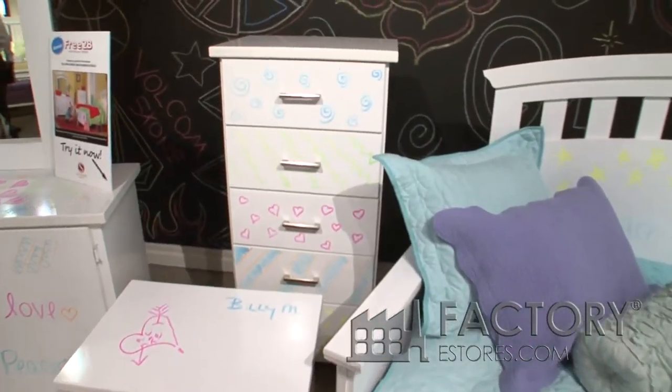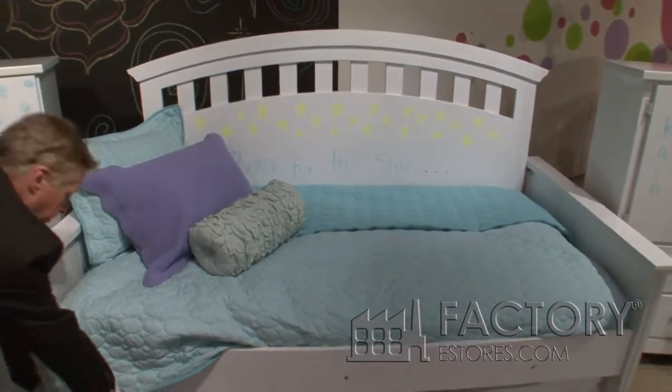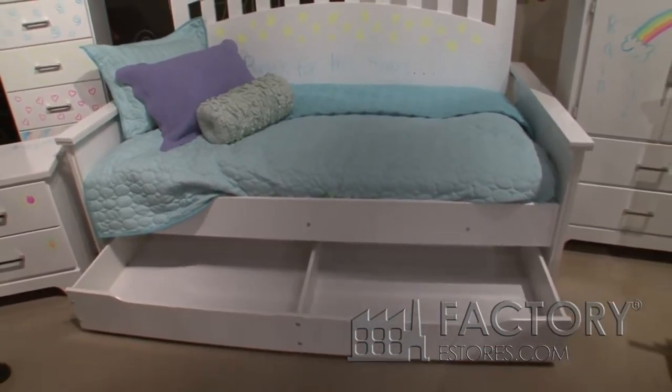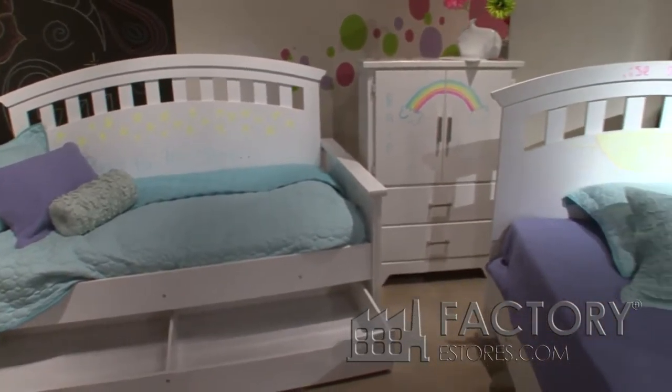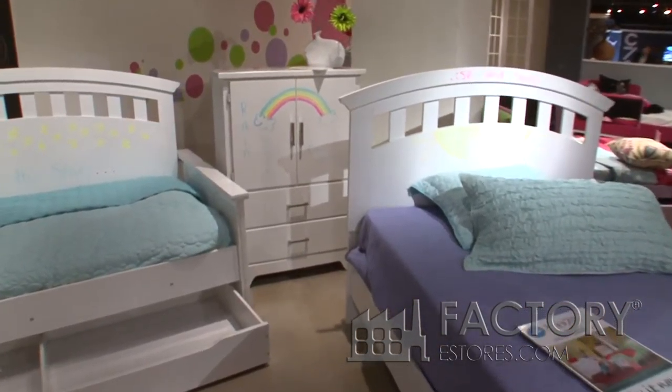It comes with a daybed and matching trundle, and a nice drawer chest. All the drawers have a roller ball bearing drawer system.